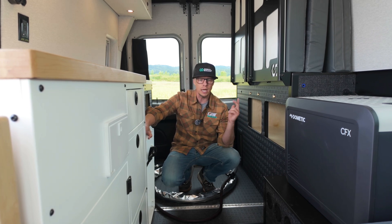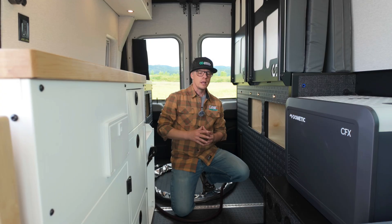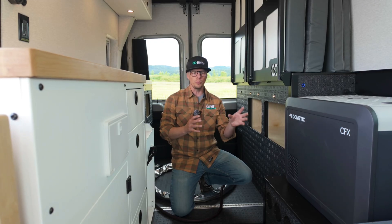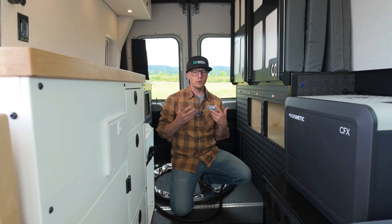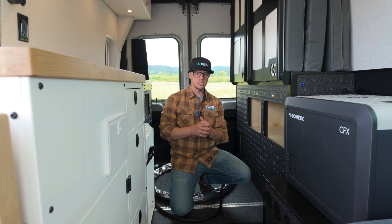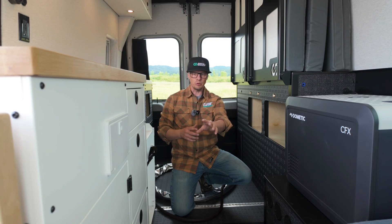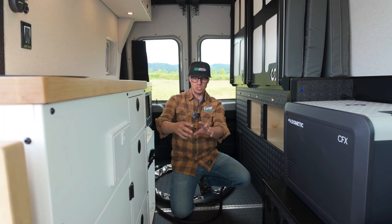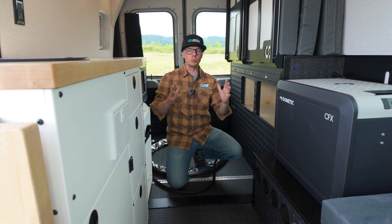There are a lot of options out there used in many different class B RVs — like a Balmar, a Nations, an APS, and Lithionics has created their new alternator as well, plus a couple of other companies. The biggest thing with those alternators is because they're not stock from the factory, they're not controlled by the computer brain in the van itself — they have to have a secondary controller. So you end up with a primary alternator from the van manufacturer, a secondary alternator from some manufacturer, a battery you're pushing energy into, and an alternator controller to manage the field of that energy.